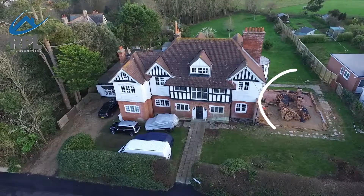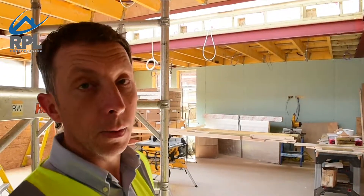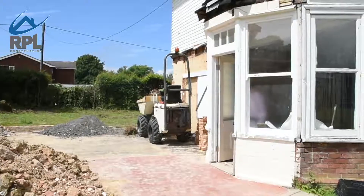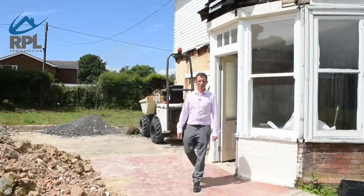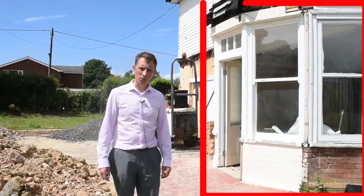This area originally had a small extension garage that was open to the elements — it was knocked down and was the old side entrance into the building. From the original building we had a conservatory, a very small conservatory and a bay window, which the client felt wasn't big enough for what he wanted.